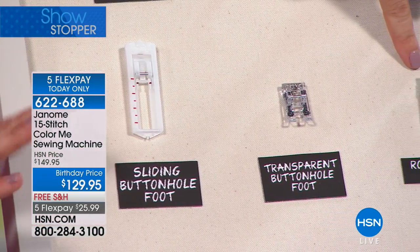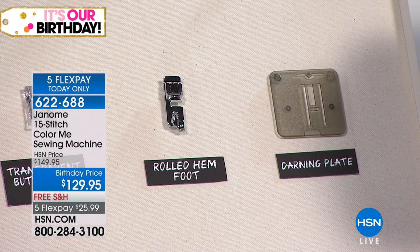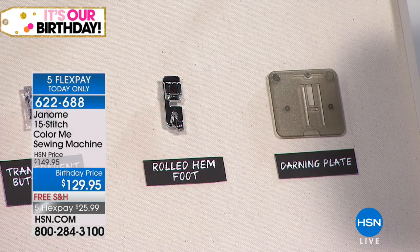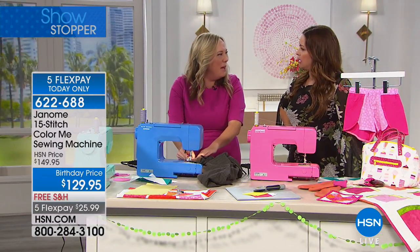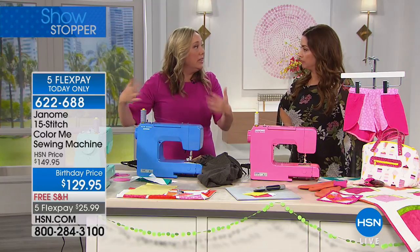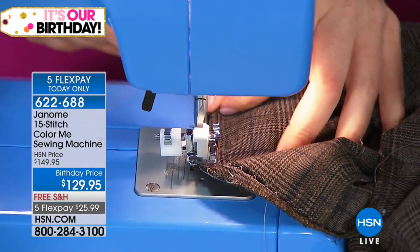You've even got a rolled hem foot. So if you've got a beautiful shirt with that fine, crisp, light fabric, you can roll that hem — it'll be better than you could get done at the seamstress. And lots of extra bobbins. So really, even though this is a cute crafty machine, you're getting everything you need in this bundle. I've never seen everything bundled like this. It's quite extraordinary for a machine of this price point to be including zipper feet and blind hem and all that, especially in a nice inspiring color that you can leave out threaded because it's cute to look at.